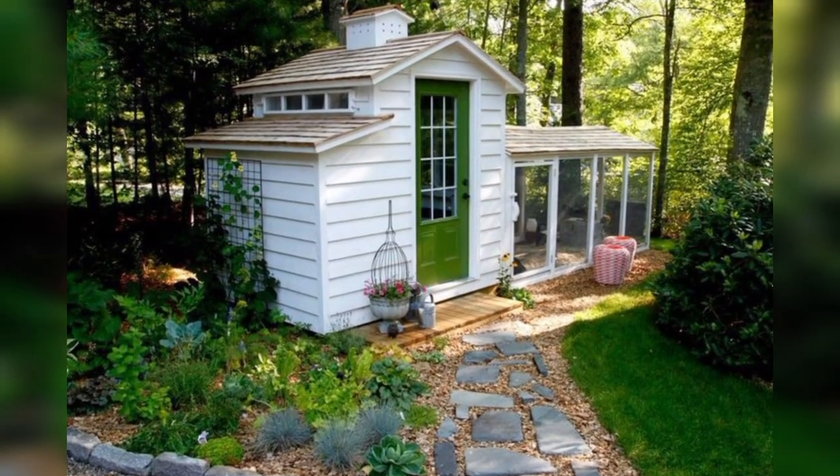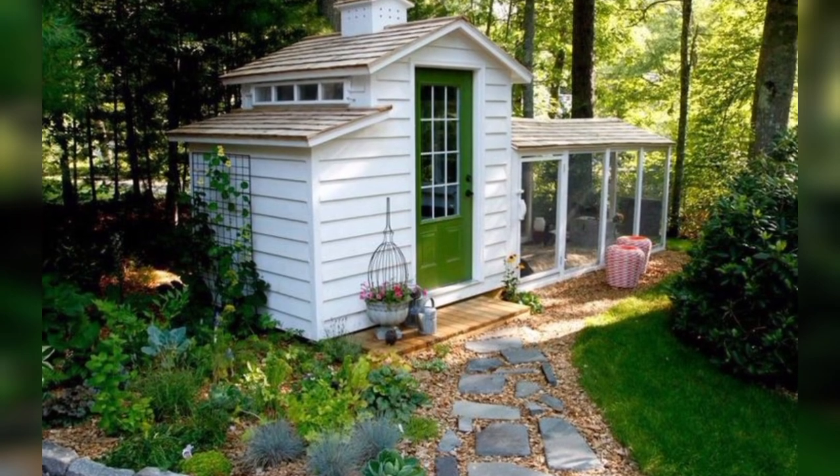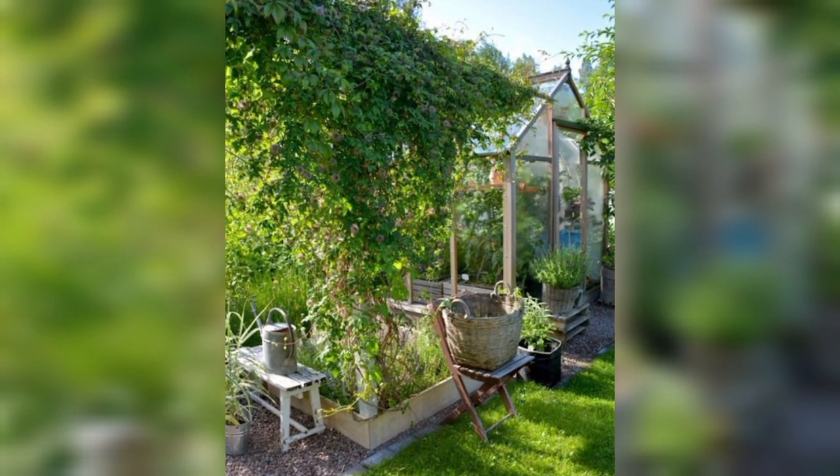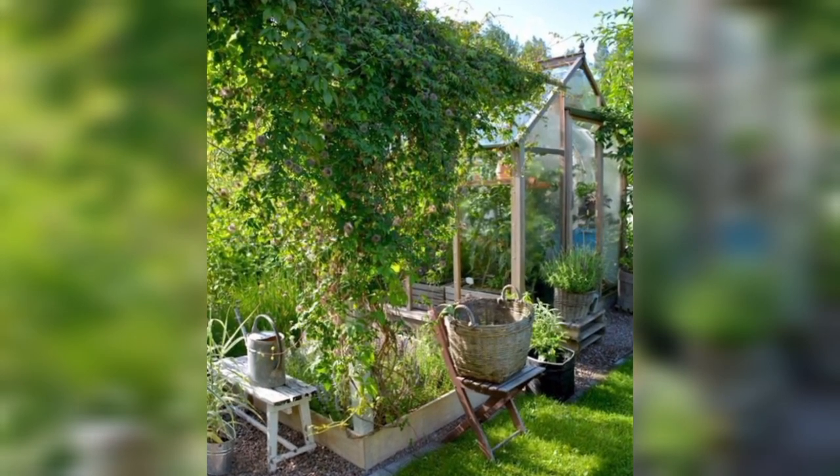Repurposed Playhouse or Greenhouse: If you have an old playhouse or greenhouse, you can convert it into a chicken coop. Ensure it's well ventilated and secure.